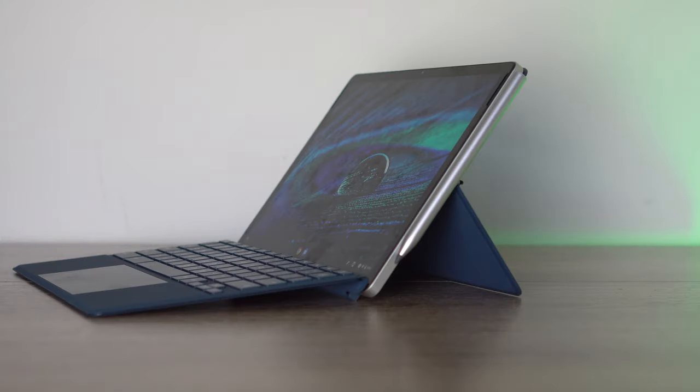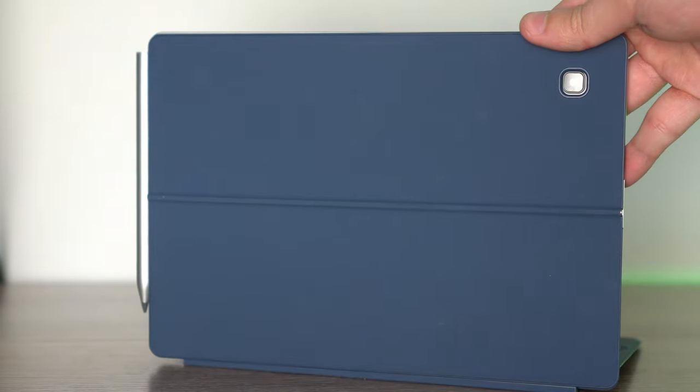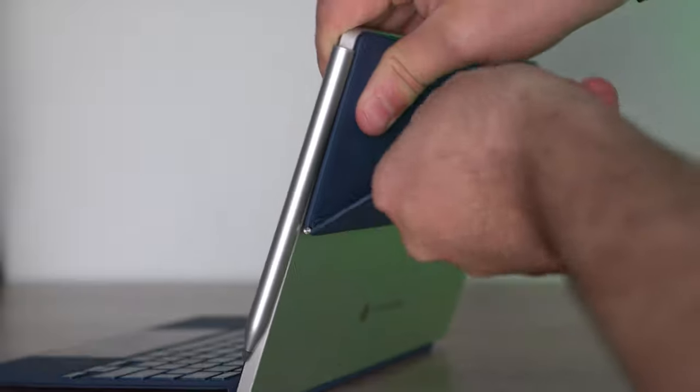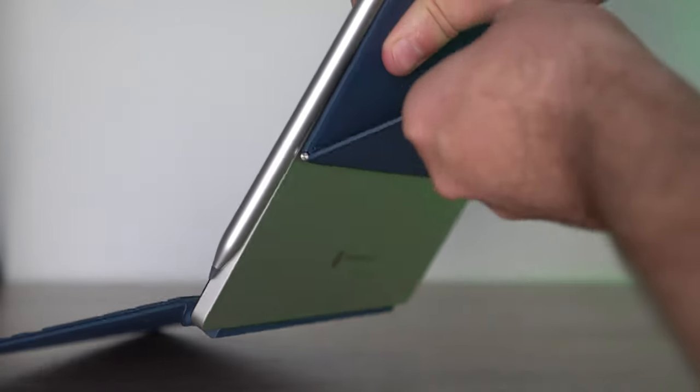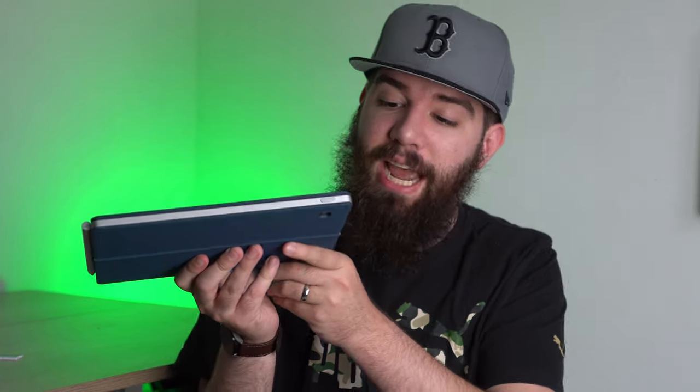There's a lot to like about this tablet, and one area you're going to love is the design. You have a tablet that is pretty lightweight and thin, and it comes with a magnetic case — very similar to the magnetic case on the Chromebook Duet or the Asus CM3. The magnets are very strong, and right here you have a kickstand that will go back quite a ways, giving you all types of great viewing angles. It also has a fingerprint sensor on the top.